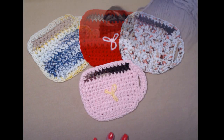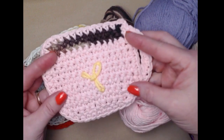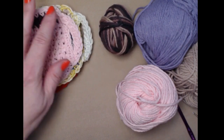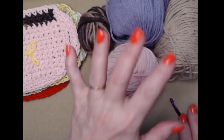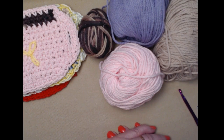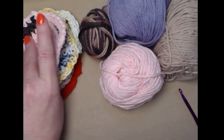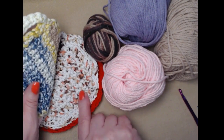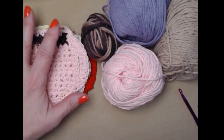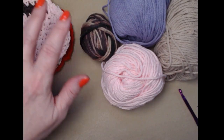The coaster measures about four inches by five and a half inches, so it's the perfect size to fit your coffee cup. What you're going to need is some cotton yarn. These are all Peaches and Cream cottons, but you don't have to use just those — you can use any cottons that you want. I've got solid, this variegated is Hobby Lobby's I Love This Cotton, this is also a Hobby Lobby basic cotton, and this is the red Peaches and Cream. You can use any cotton yarn that you have on hand. This is a great project to use up those leftover cottons.